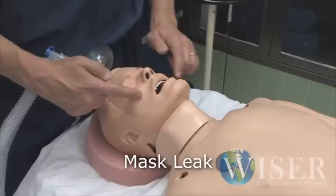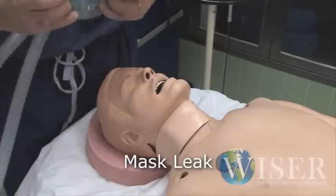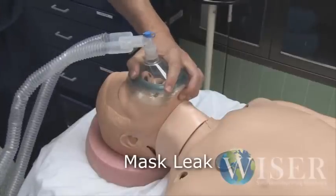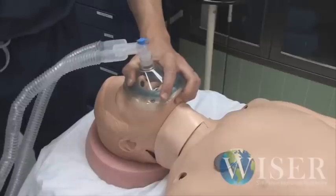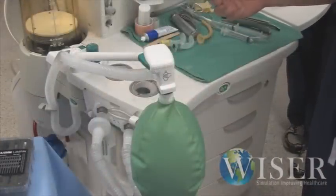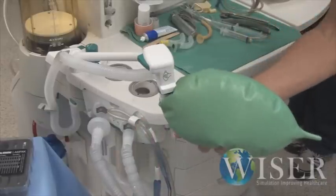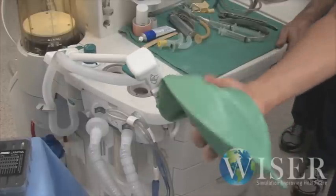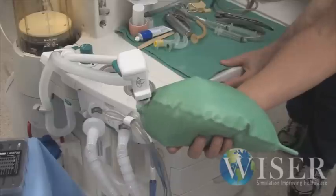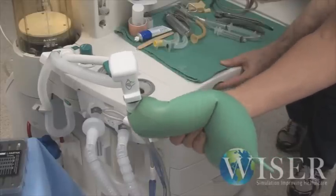The other thing is that the mask doesn't seal very well around his face, so you're very likely to get a mask leak. As you ventilate the mannequin, some suggestions are to splay out the mask, start at the tip of the bridge of his nose and roll it down around his face, and then hold it as you would any other face mask. You've got to squeeze really hard to get his chest to go up and down. What we'll often do is have a simulation cohort slip in behind you and hit the flush valve to keep the bag inflated and make it feel more realistic.